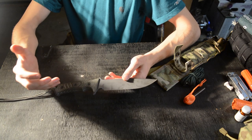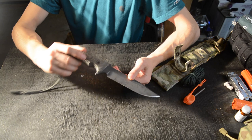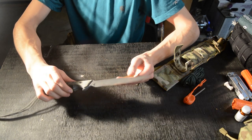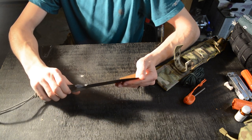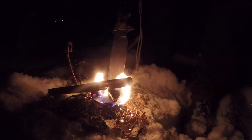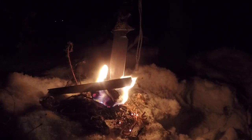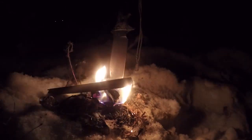The rust resistance has been very impressive. I've gotten this knife wet — I've actually crossed rivers with it in its sheath on my hip, with water coming up into the sheath. This is a knife I've unapologetically let get very dirty, very wet, and given a lot of opportunity to get nasty and rusty, but the S35VN has performed very well.